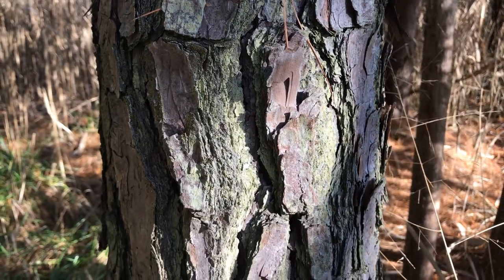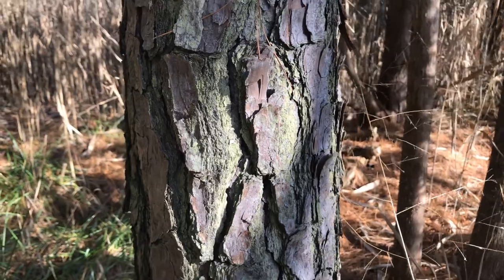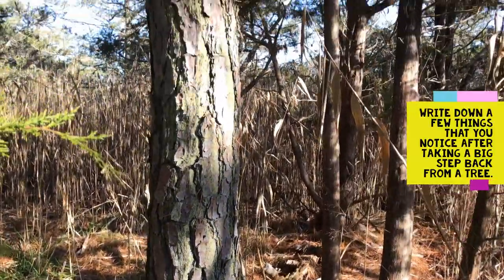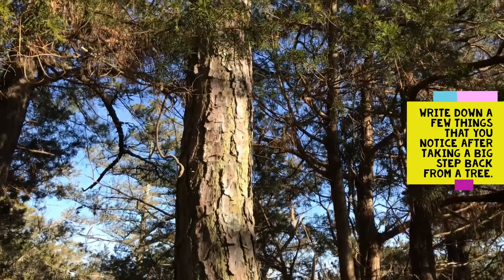When you take a big step back from the tree you're looking at, what can you notice about it? Write down a few things that you notice after taking a big step back.